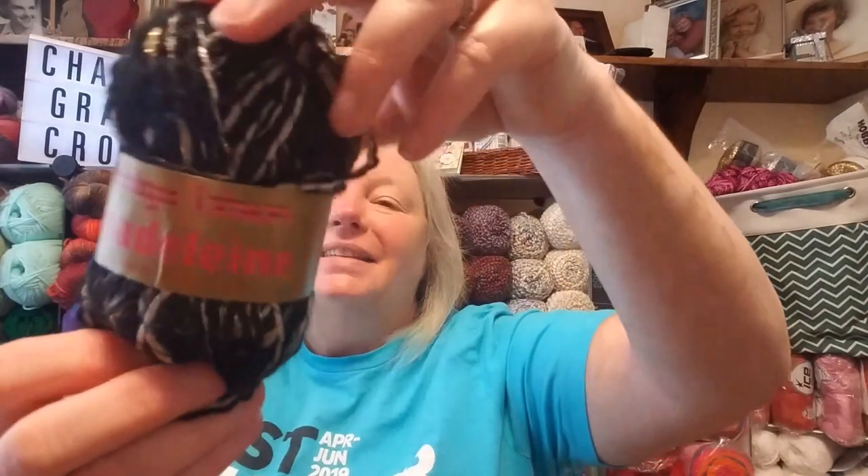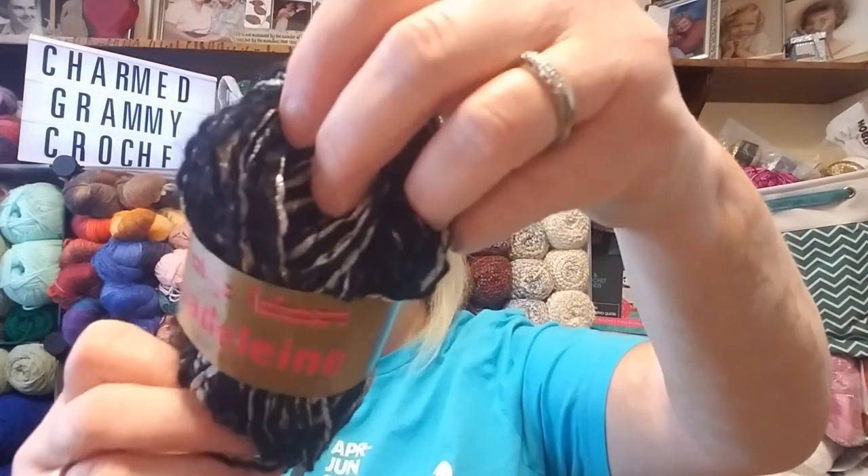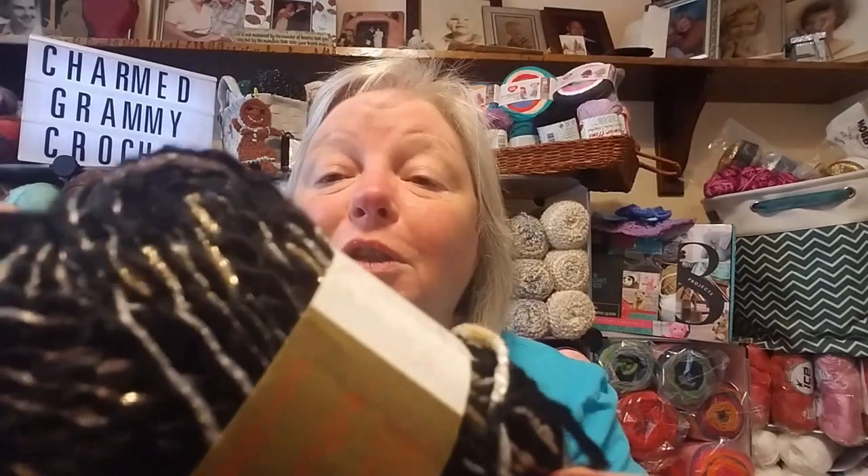Oh, look at this. This is Madeline. It's 57% acrylic, 30% polymide, 13% wool. It's not at all scratchy. It's got gold glitters and silver glitters in there. This one is fabulous.